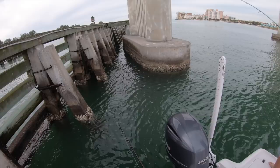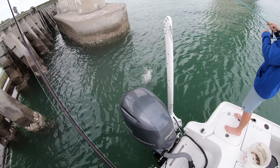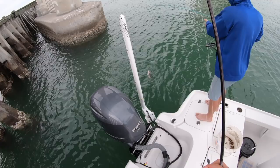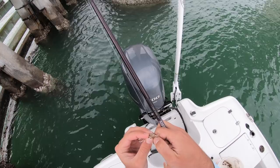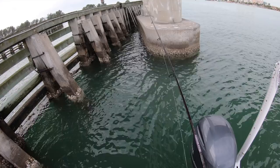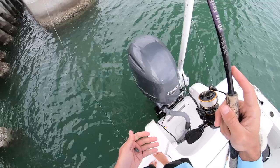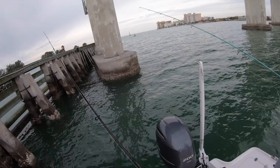Dude that's a good one - get him! I think he's out. Feels a little smaller. Still a keeper - oh that might be bigger than the first one. Dude this is so effective - we've been doing it wrong all these years. He's 14 inches, solid. Alright I missed one - I'm going to put a different hook on. That's two missed fish on this bent hook.